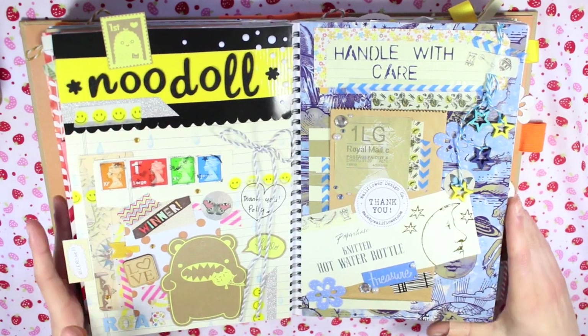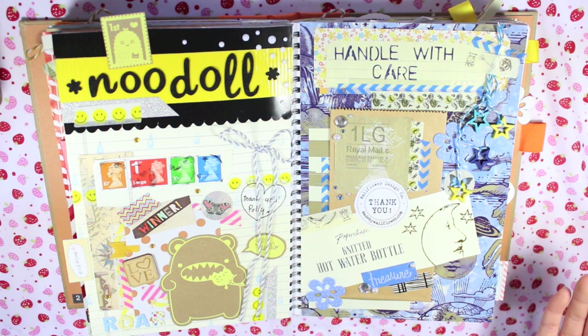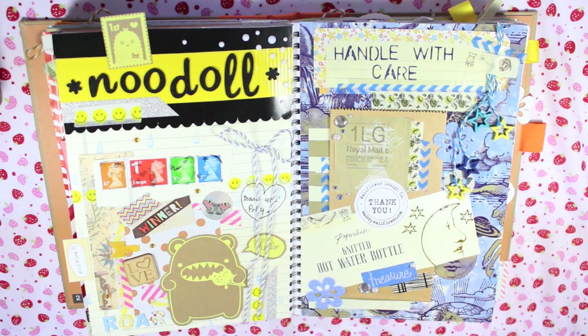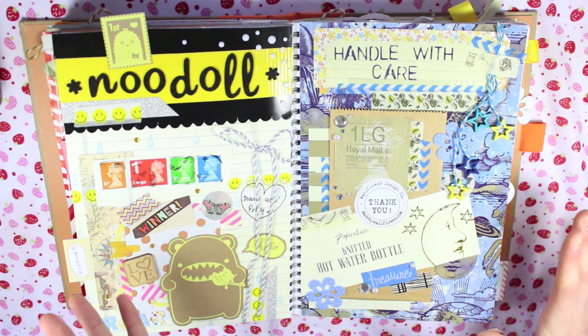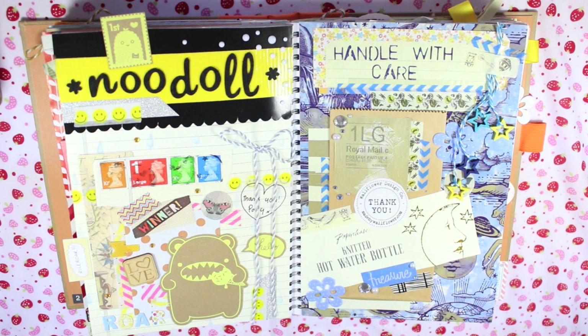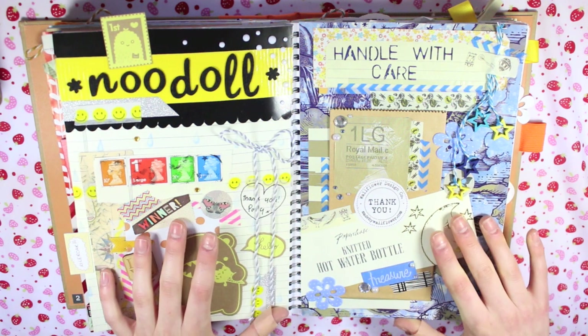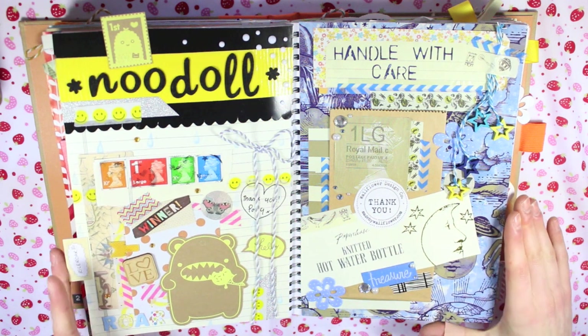This is probably one of my favourite spreads at the moment, especially this page. I love it just because of the colours. When I'm adding pages to this smashbook some end up being total rubbish and some end up being something I really like, but I never know which it's going to be until I finish it. The thing I need to remember is I'm not doing this to impress anyone or to create something amazing - I'm doing it because I enjoy doing it.